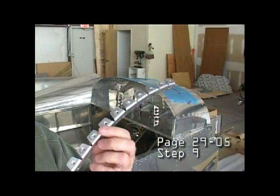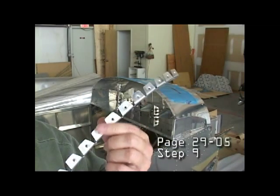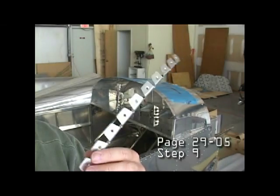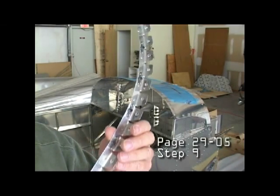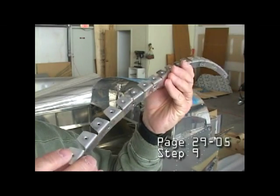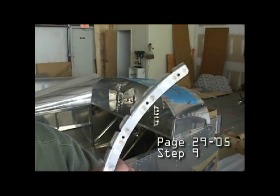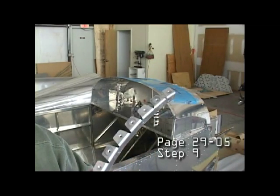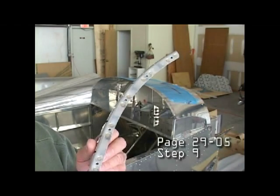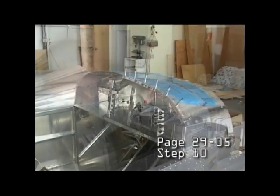In step nine, we have dimpled the panel attached strips on both flanges and on one flange we have riveted on the appropriate nut plates. We have two of these so we need to repeat again for the other side. We can now install these — I will clico and then rivet in place.